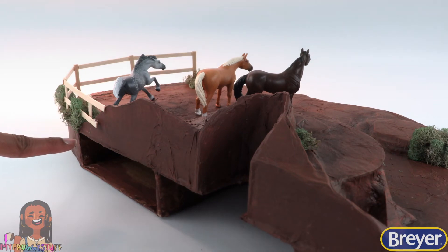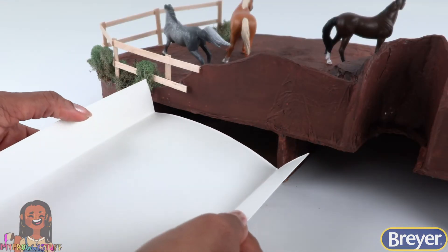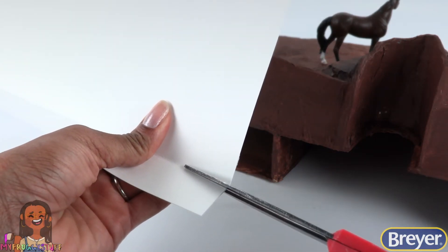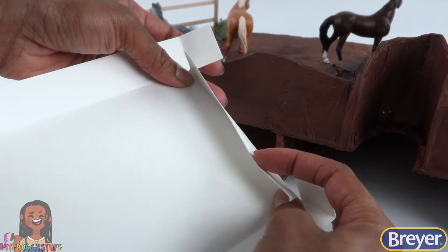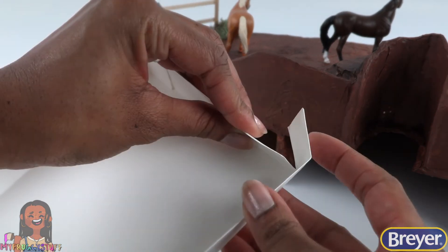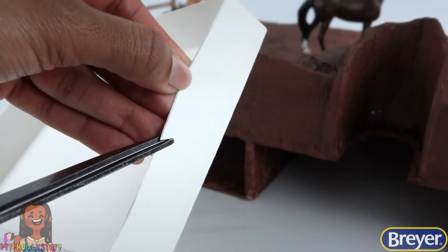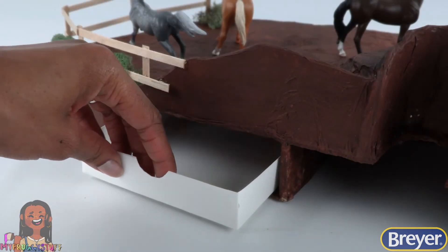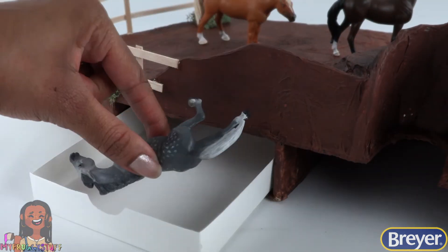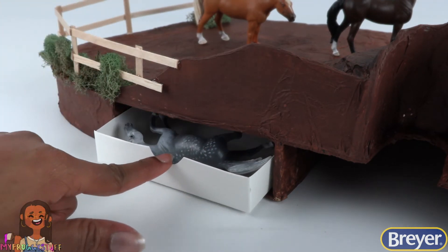And don't forget there's a little space in the back where we can fold poster board. To make a piece that can fit inside, make two small cuts in the back, then bend it up, fold over the sides, and glue them in place. Repeat on the other side. To make a small tray, cut a small curve so we can place it underneath for a hidden drawer, to store some of our horses and accessories when not in use.